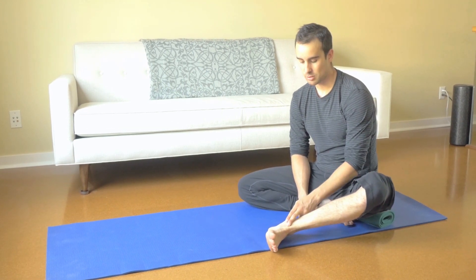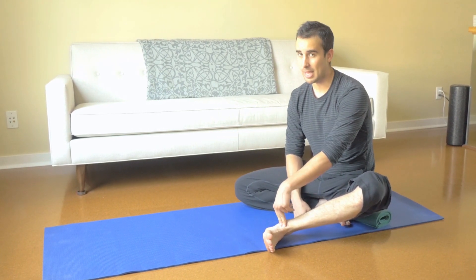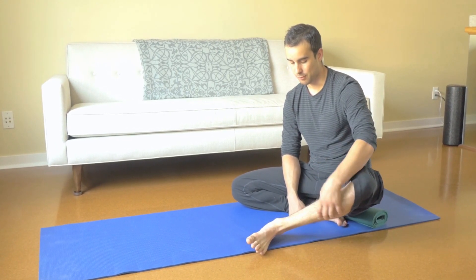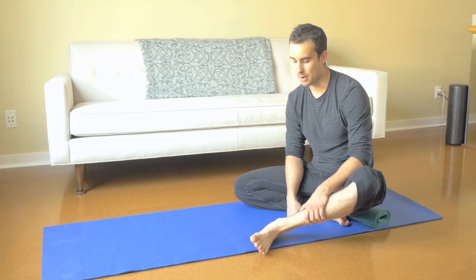I find that ankles are a little bit more stubborn and resistant to long-term change. You certainly can make considerable change in your ankle mobility, especially if you've never done any kind of detailed work for the front, for the back, for the calcaneus to kind of mobilize the joints a little bit better in there.